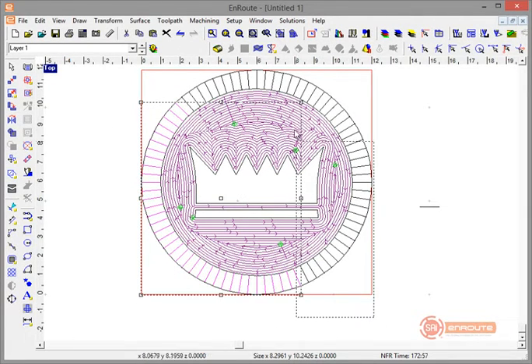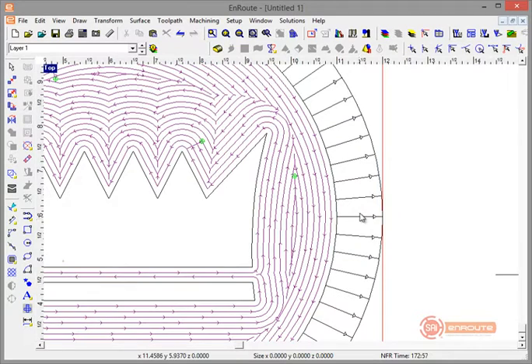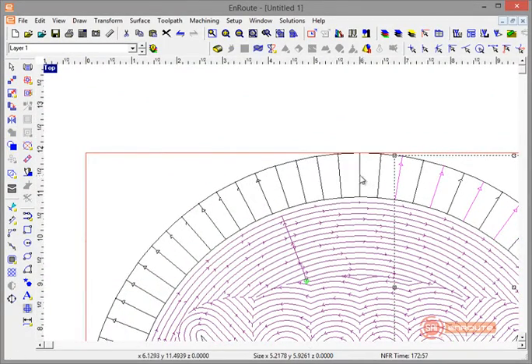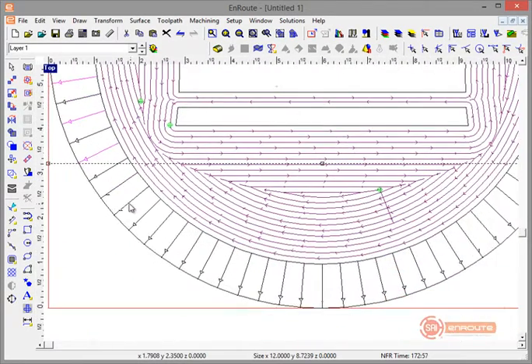Now I'll select all those small lines without encompassing anything else — you have to completely encompass a shape to select it. All these lines are currently going in the same direction, and to make the toolpath more efficient I'll select every other one. I'll group them periodically as I go to avoid accidentally disrupting the selection. Taking a few extra moments here will save a little cutting time by reducing direction changes.